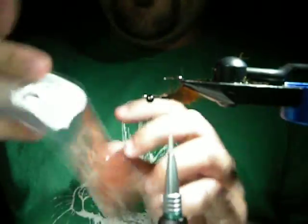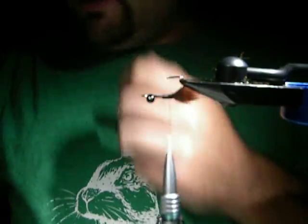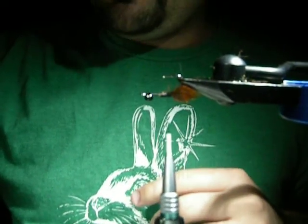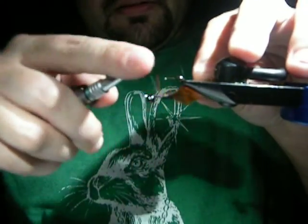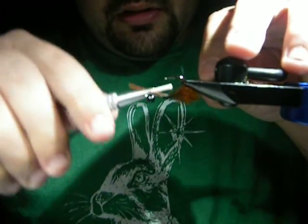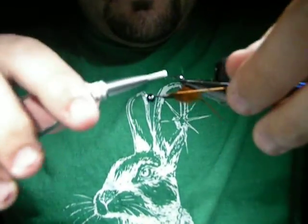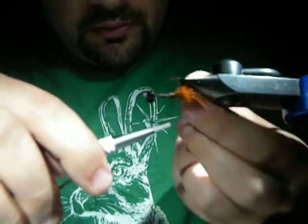Next, I've been using these little buggy nymph legs from Hairline - this is just a root beer color. It comes like this. I usually just take one of these off, cut it right in half, then cut it in half again. So basically a quarter of that leg is what you're left with. You're just going to V-tie this right on the hook and use that hair to keep it separated. Fold it over itself, just like this.